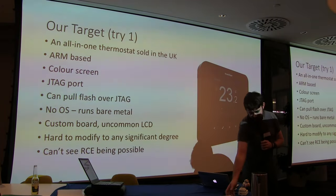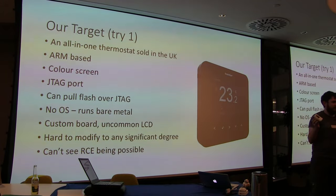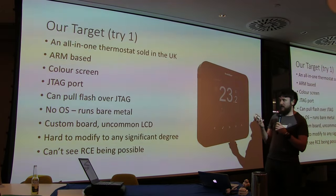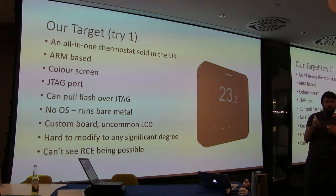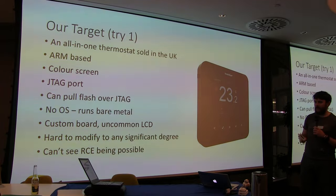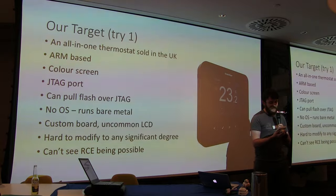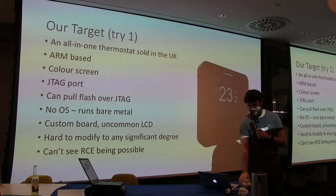Our first target, largely because they're available in the UK, was this thermostat. It's an ARM-based system with a color screen and JTAG. We could pull the flash memory and program memory over JTAG and examine and reprogram it. But it wasn't running Linux, which made it a challenging target — we weren't going to get a shell on it. So we decided maybe this wasn't the best idea.